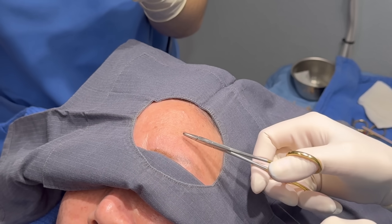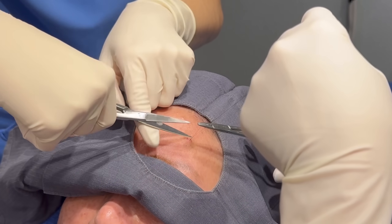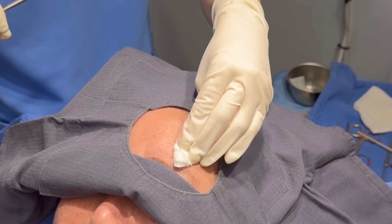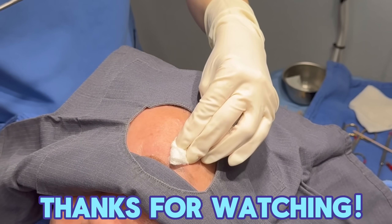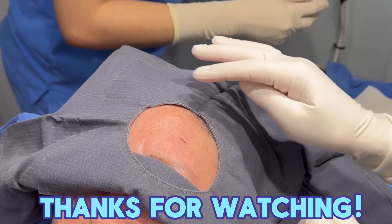What you do is put a little glue on each side here, and then put the steri-strip on so it sticks to it. Tell the patient — I'll tell you now too — if it curls up on the edge, you can snip it. But try to keep it on for as long as you can, because it's going to give it added strength.